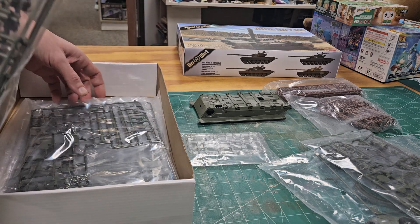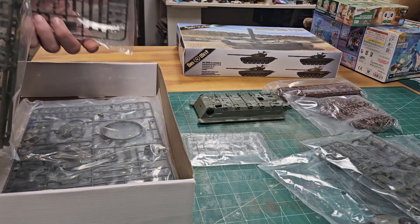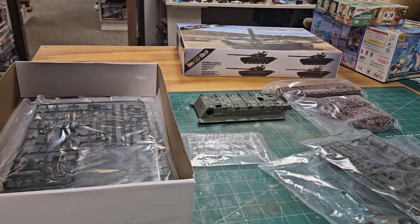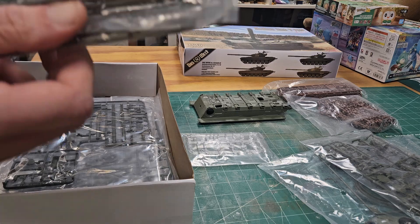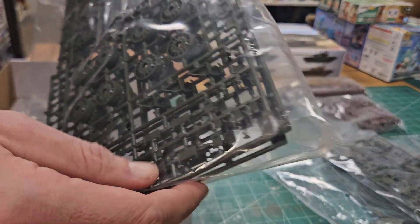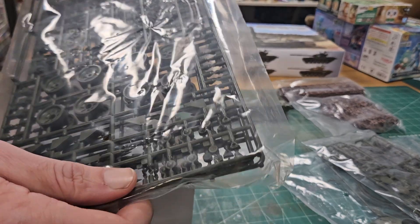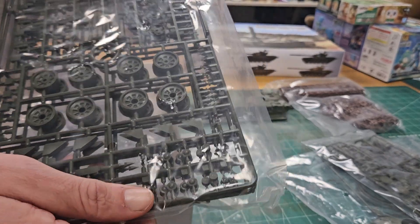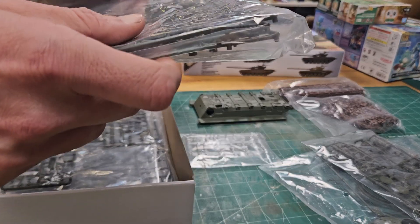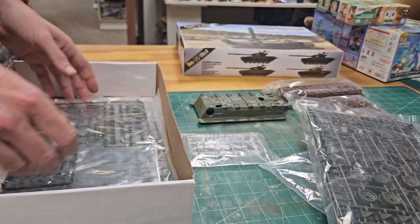There's no interior included in this release — they've done the T72, T80, and T90 with interiors separately. The road wheels and suspension have great detail, and all the road wheels are one piece which is a nice change of pace. The drive sprockets are individual pieces but the detail looks fantastic compared to older kits.